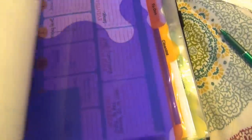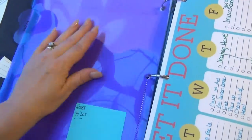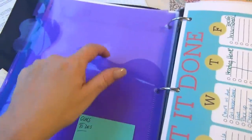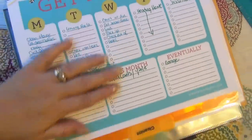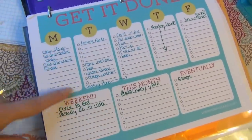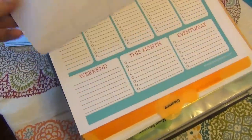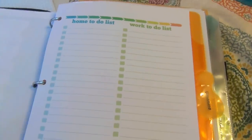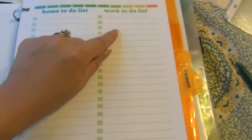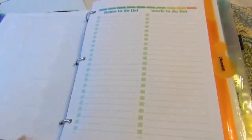The next folder is to-dos. I have these "get it done" pages in here — they're really nice because you can roadmap your week out with things you want to do, things for the weekend, things for the month, and eventually. I also have a home to-do list and a work to-do list that I haven't started using yet, but I will. That might also move up to the front so I can access it really easy.